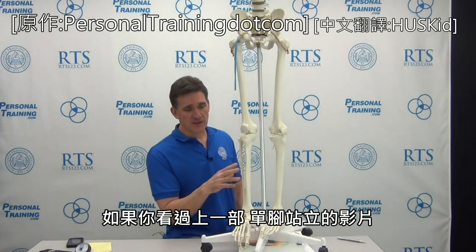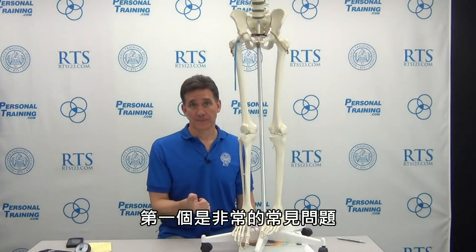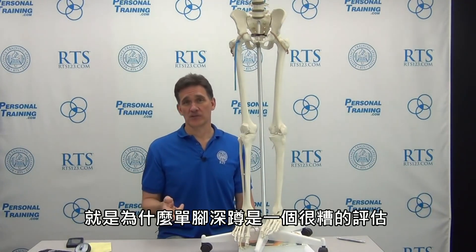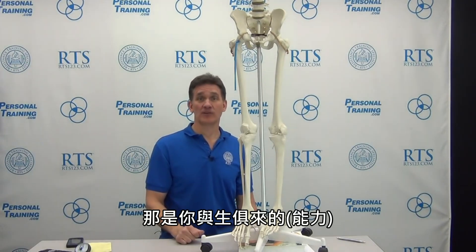If you watched the first part of this single-leg standing series, we're headed towards a biomechanical reality in an awful lot of your clients, which is valgus and the associated thing called Q-angle. Valgus and Q-angle are not the same thing. Why is all this important? It's really, really common. We're also leading up to a third part where we talk about why single-leg squats are a terrible assessment — they're not part of the biomechanical reality you're built to do.